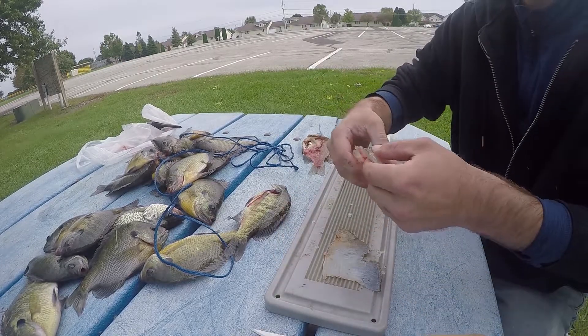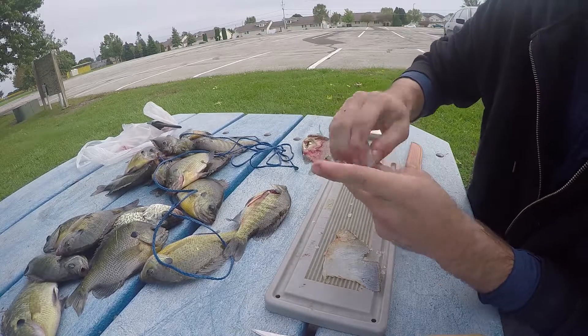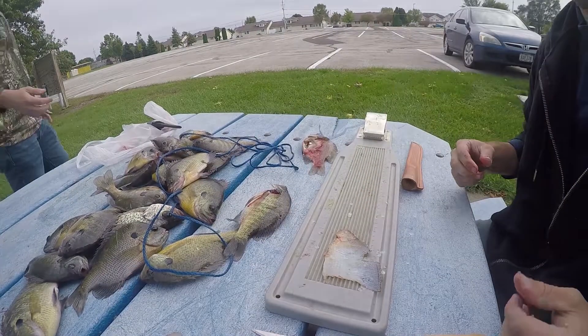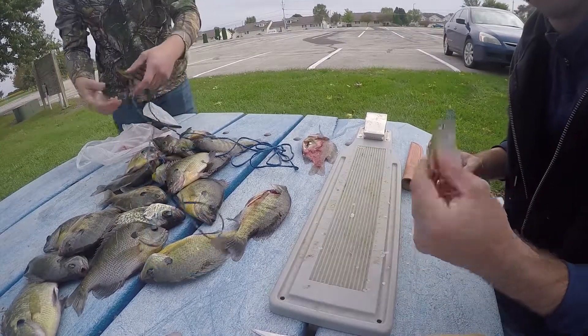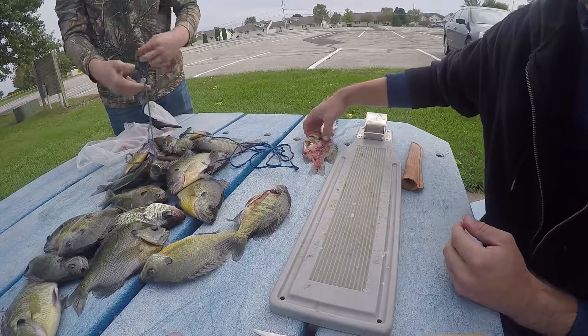There you go — you have a totally boneless and skinless fillet. Got one or two scales there but we won't talk about that. We're gonna save you some time and time-lapse this so you don't have to watch us clean all of them.